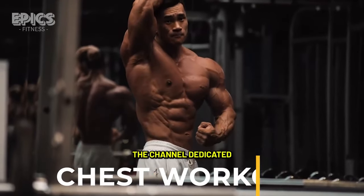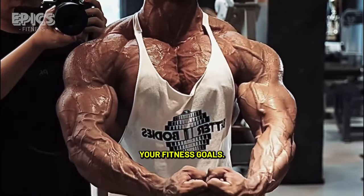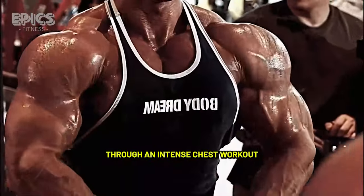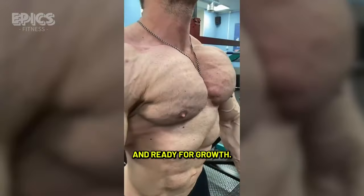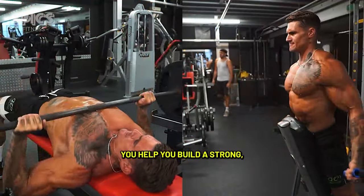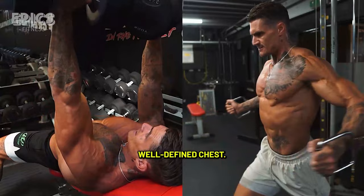Welcome back to Epyx Fitness, the channel dedicated to helping you achieve your fitness goals. In today's video, we're going to take you through an intense chest workout that will leave your pecs feeling pumped and ready for growth. Whether you're a beginner or a seasoned lifter, this routine will challenge you and help you build a strong, well-defined chest.